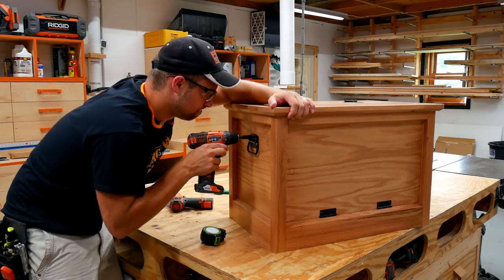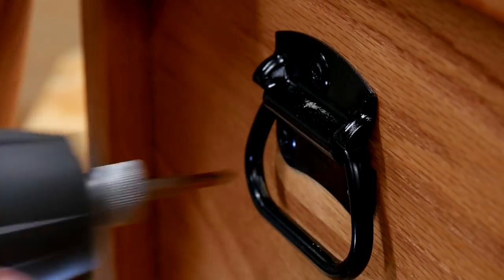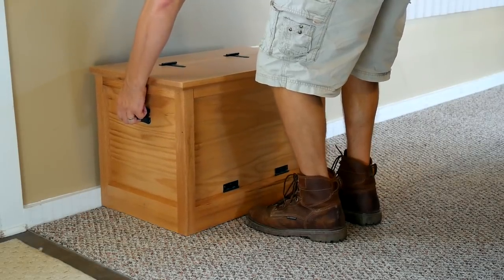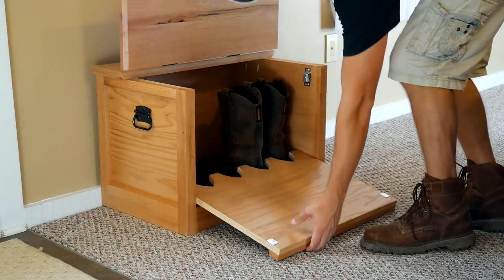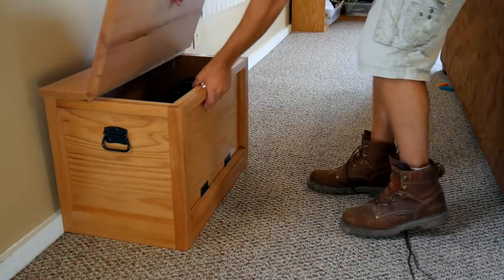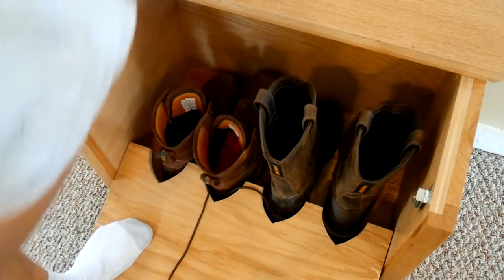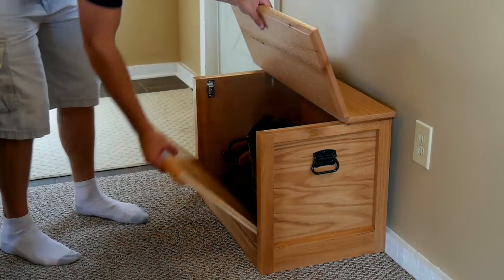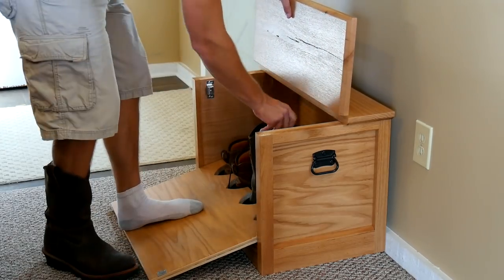Once that finish had cured, I added the handle hardware and put the hinges back on top of the bench, then put it into place and gave it a test. Here you can see how that extra inch of depth on this box would have made it a little bit easier to get the door open and closed with the boots in place and to get them out when you're ready to put them on.